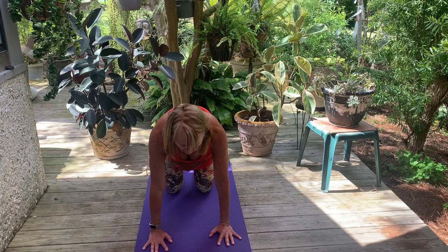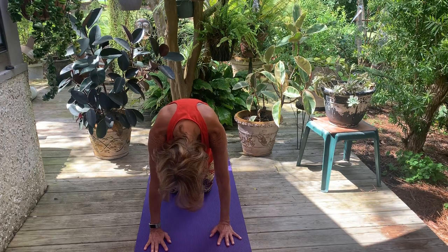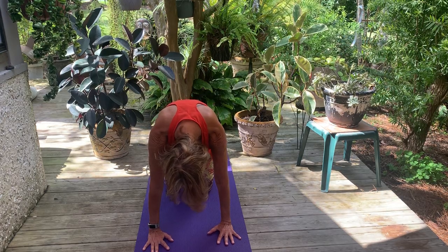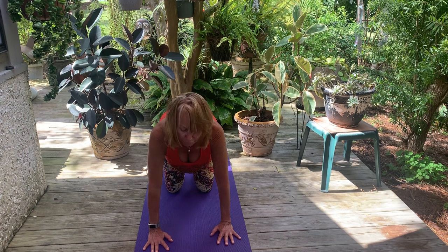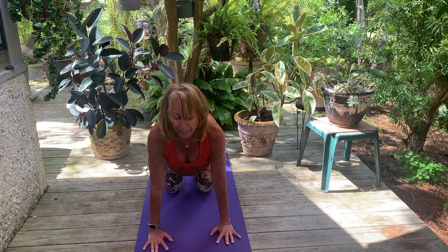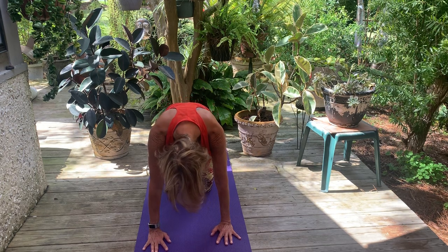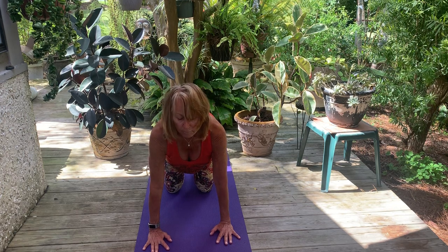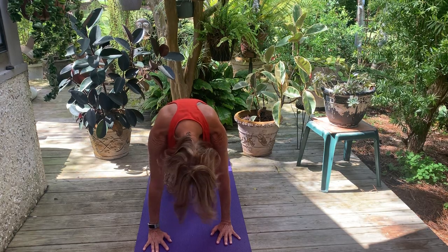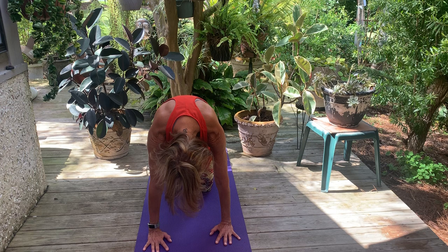Starting with your tailbone on the exhale, reach that tailbone down towards the floor. Let your back round up and let your head and neck drop last — your tailbone is the rudder and you're going to use it to steer these poses. Inhale, lift your tailbone, let your ribs get pressed up against the front of your body, lift your head, neck, and chest last — for cow. Exhale, cat. Inhale, cow. Exhale, cat. Let your head shake yes and no here. Take a breath in and stay in your cat pose, take a breath out and see if you can round that back just a little more.